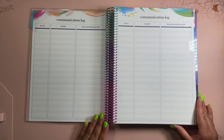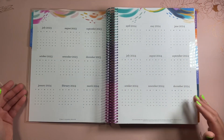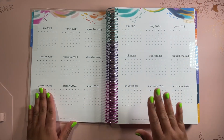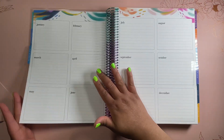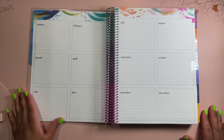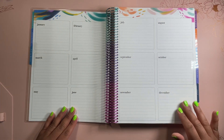Here we have a communication log. Then we have 2023 and 2024, with January through June on one page and July through December on the other.